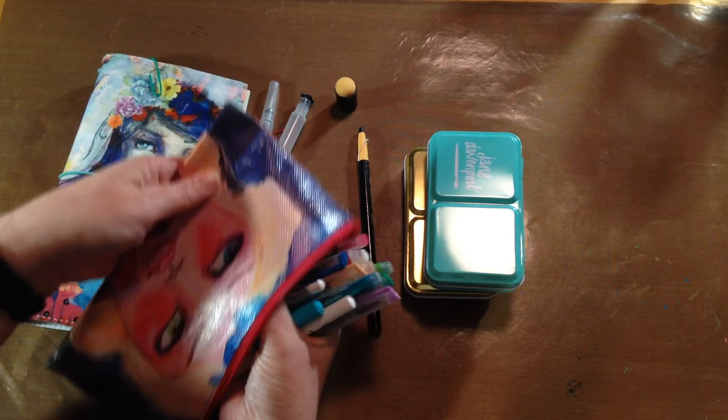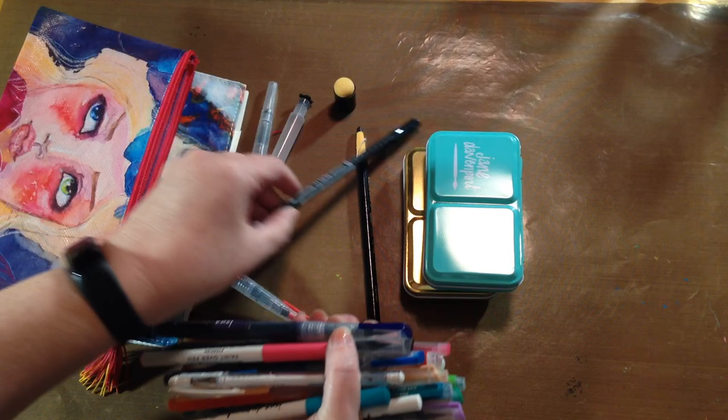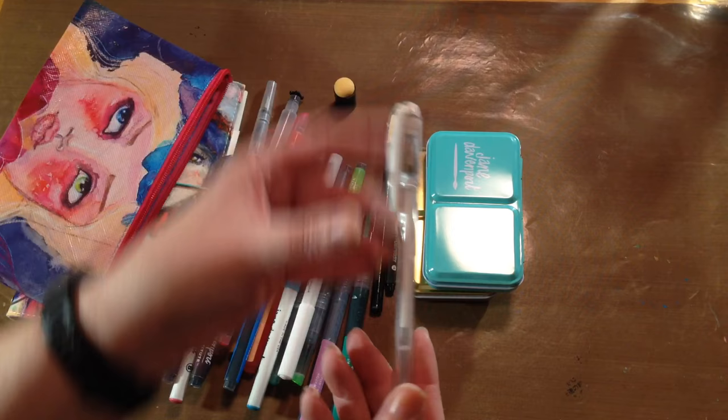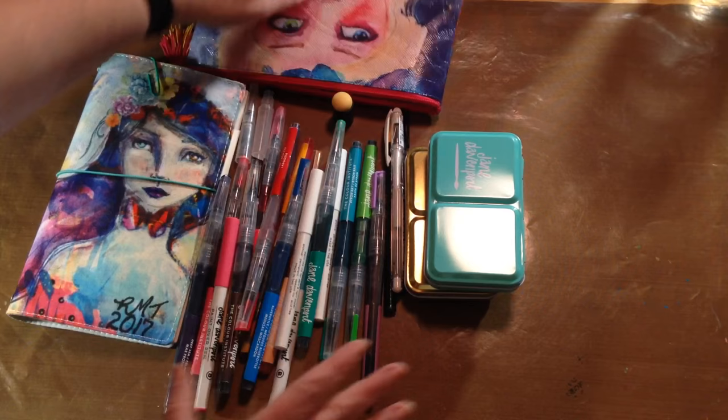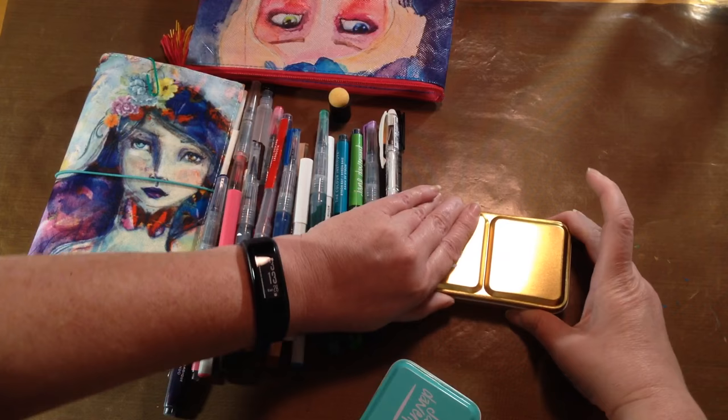I think everything else in the pen bag is Jane Davenport — the mermaid markers — oh, except I did throw a black fine liner in there as well as my Stabilo. And I can't ever go anywhere without a white Signo. So I've got the mermaid markers and her paint-over pens, both full sets.